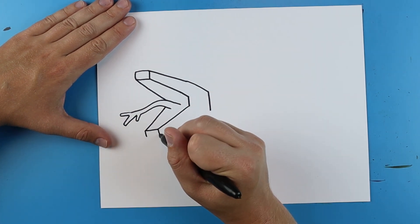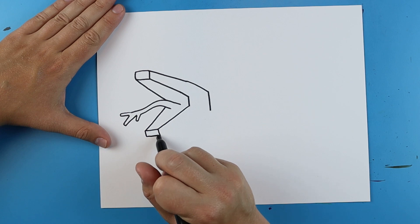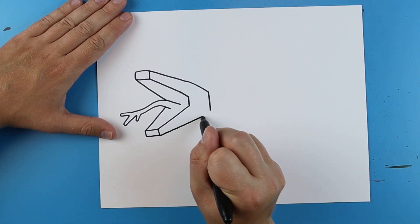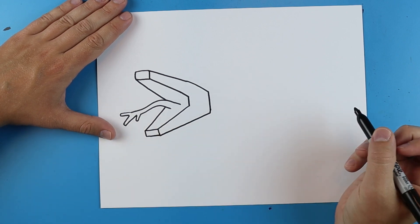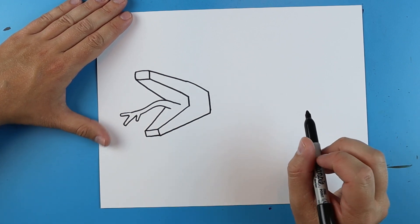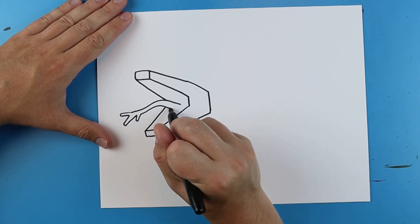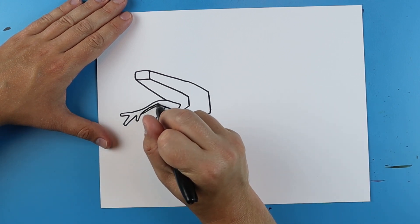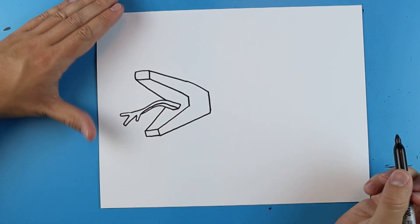Then right here I'm going to draw two lines going down and connect them. Then I'm just going to bring this line all the way back to here. And then I'm just going to draw a little kind of angled line there and a little line that just comes down and goes to there.